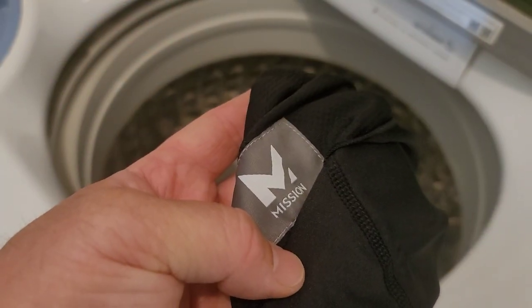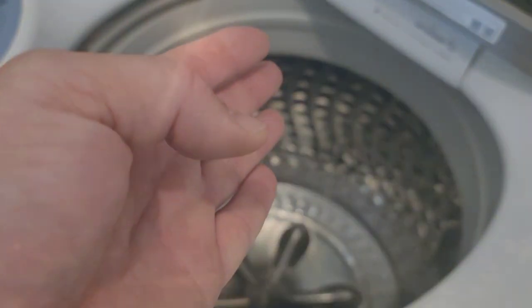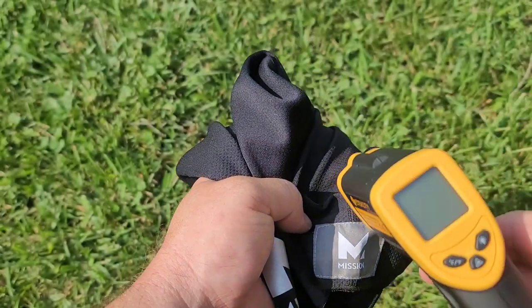Just because you never know, and the directions tell us to, we're going to machine wash cold before first use. It's a beautiful day with the hot sun, so it's time to do some yard work. Let's put this through the test.